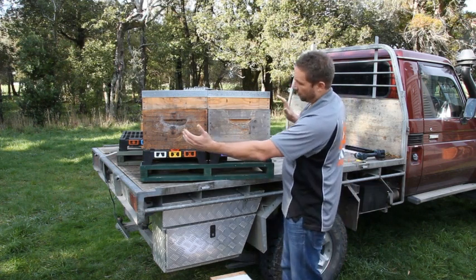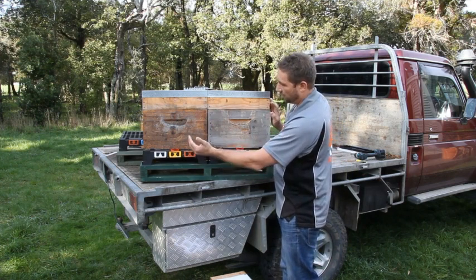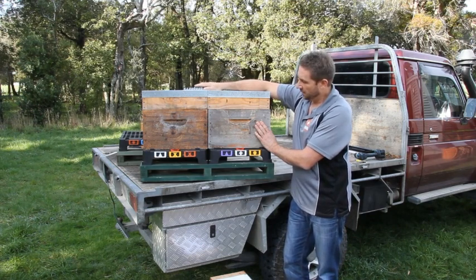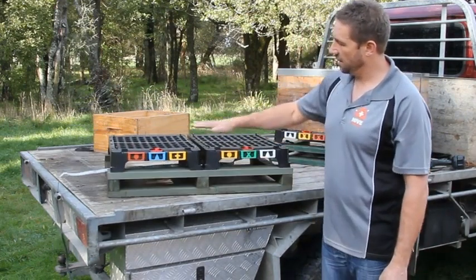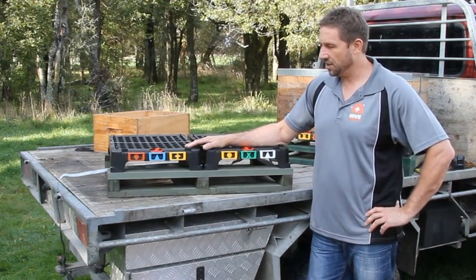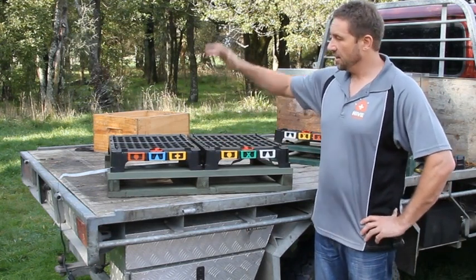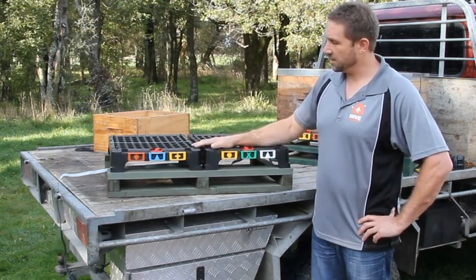Even though there's a slight taper on the bases, I've accommodated that so you can put the hives together and they are nice and snug and tight — almost one hive once you've got the hive strap around them. It's really important when loading the hive to keep the pallets as level as possible. Because it's plastic, they aren't as strong as a wooden base, but once screwed down you can have just about as much weight as any hive will produce on the black pallets without any issues.